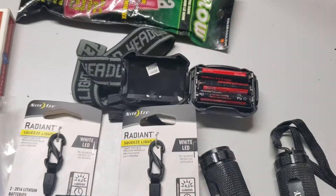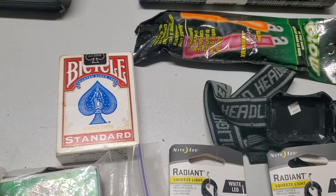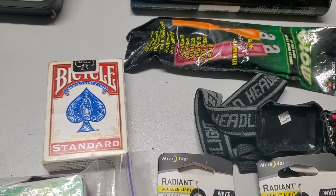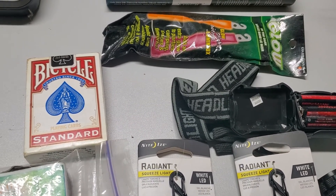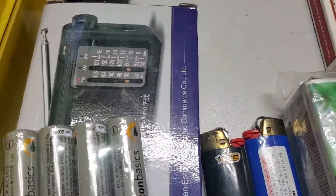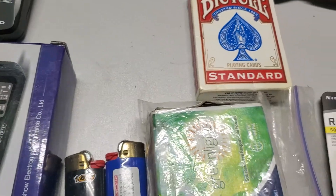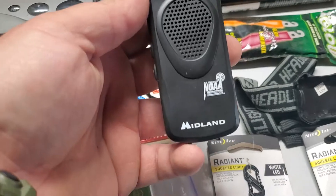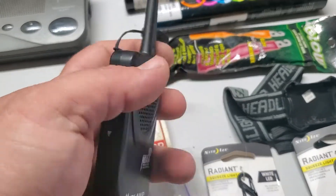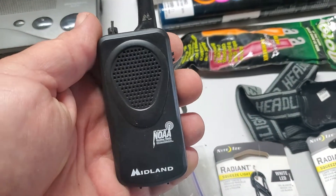These are 50 lumens and battery-operated. What I don't have in here that I'll mention: rechargeable batteries. I've used many different rechargeable batteries — they charge on a smart charger and you'll have them ready. For something like this compact weather radio, you just have it ready to go. It's got a handy strap. Pull the antenna out and you always have weather radio notifications. It's super small.